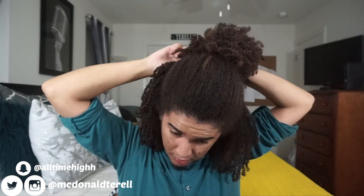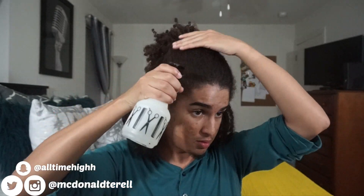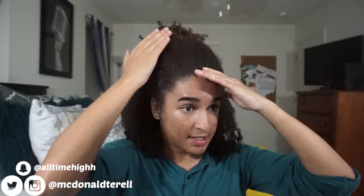This is like day eight of my wash and go, so I'm just trying to stretch this out. I'm fluffing out what I've got going on, then I'm going to respray and get my bobby pins to bobby pin the base. I'm also putting just a little bit of gel on there to keep the flyaways down — but you don't have to if you don't want to.